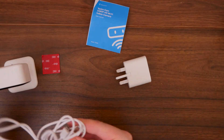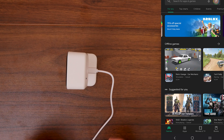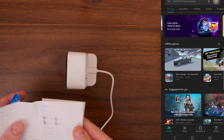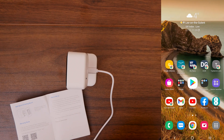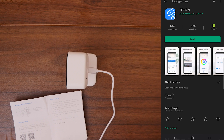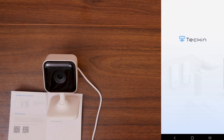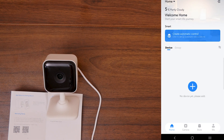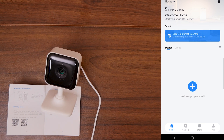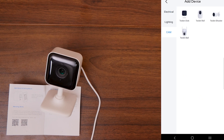Without wasting any more time, let's get this connected to my phone. I've got my phone on screen. I'm going to go through the instruction book first — it does have a QR code for Android or iOS. I'm going to scan that now. It's come up with the app, which is called Tekken. I'm going to click install, then open. It takes us to the Tekken app and asks us to sign in or sign up. I've quickly created my account. Now under 'Home' it says no devices yet — please add one — so I'm clicking the plus button to find the device.